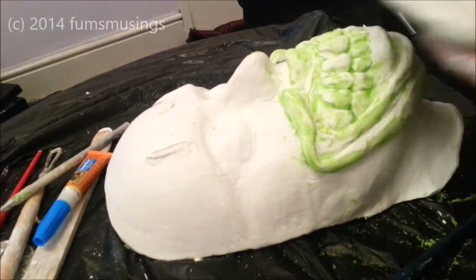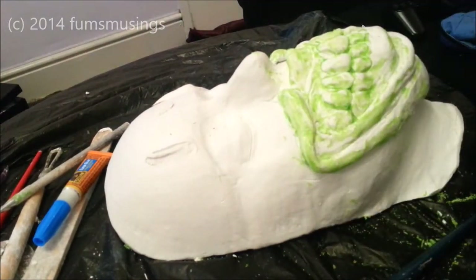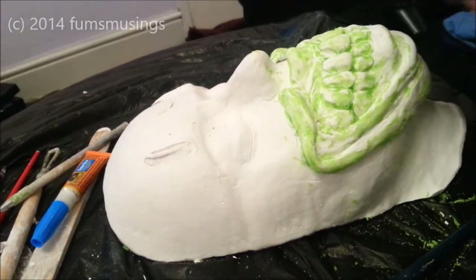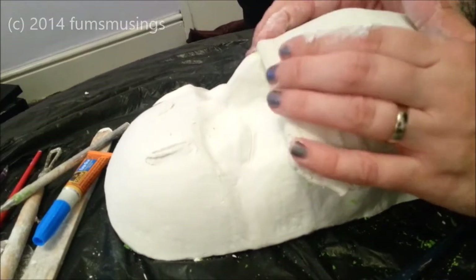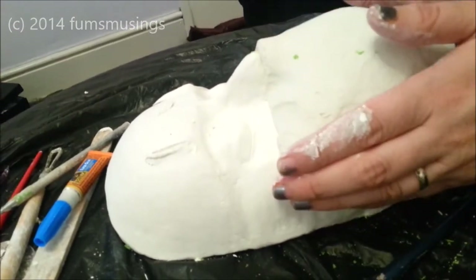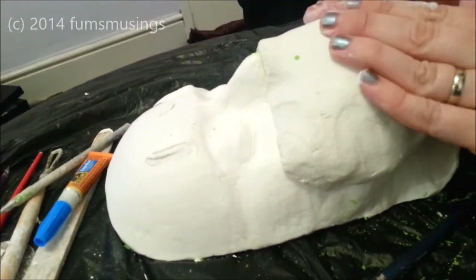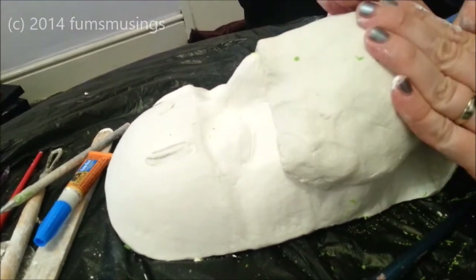I've got my big piece of clay and I've just rolled it out so it's big enough to cover the prosthetic. I've smoothed it down as best as I can on the inside, and then I'm going to place that over the top of the prosthetic and press it down. I want to make sure I get all the detail around the edge, and I'm pressing firmly but not hard enough to break the sculpture underneath.